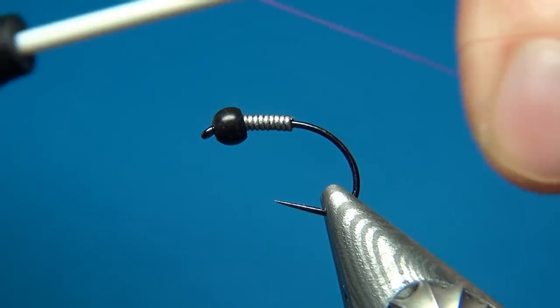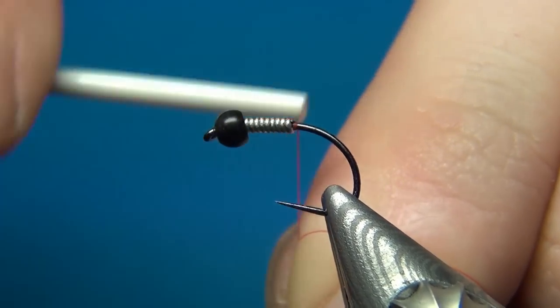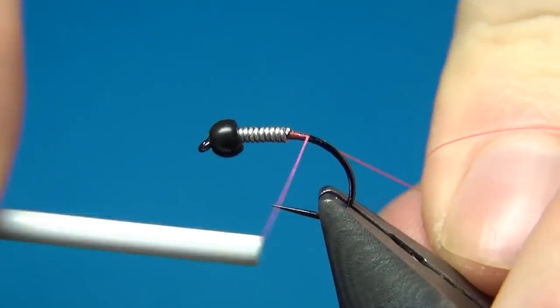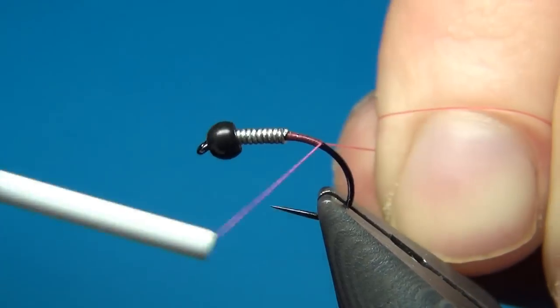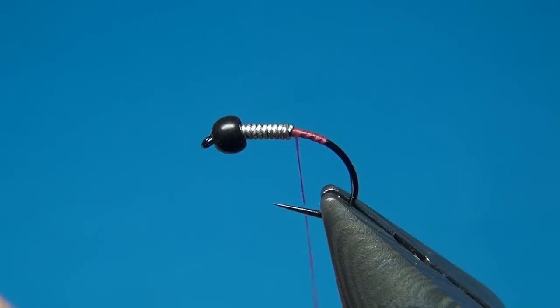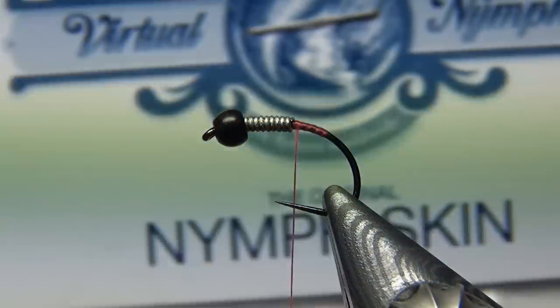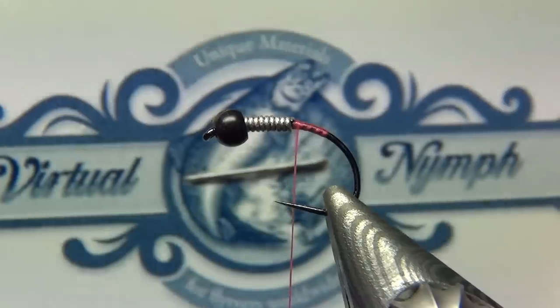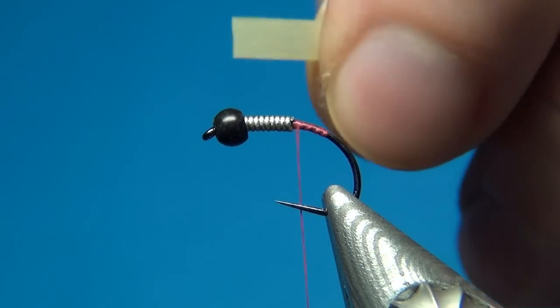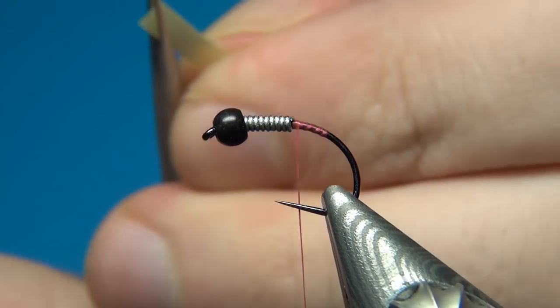This is to add the Hotspot on the fly. So what I do is start right behind the wire, taking down a few turns of thread, then back up again, and break off the tag. And then I'm going to grab some translucent nymph skin from Virtual Nymph. This one is the 3mm. I'm going to cut the end off at an angle.